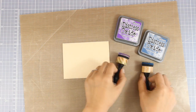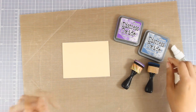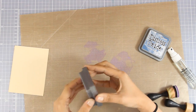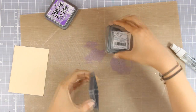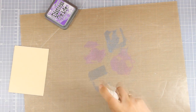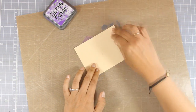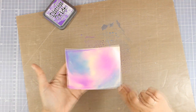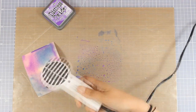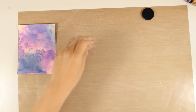I am bringing out my two Distress Oxide inks. I am going to use my blending tools and I also need some water in a spray bottle. I will be working with violet and faded jeans, so first I am going to smooth some of this ink directly on top of my craft mat. I am going to spray with water until I see little bubbles forming on top of my mat, then go over it with my paper. I am not going to fuss a lot about the first layer — I am just going to go ahead and heat set it. I repeated this process twice and this is what I got.